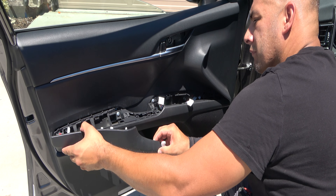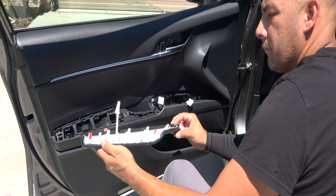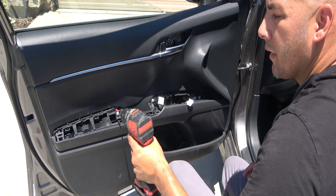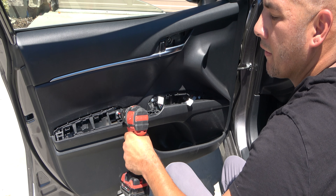Next, pull this armrest piece off. There's a little plastic dongle right there — just turn it sideways and pull straight out — and then remove two Phillips screws from the area.